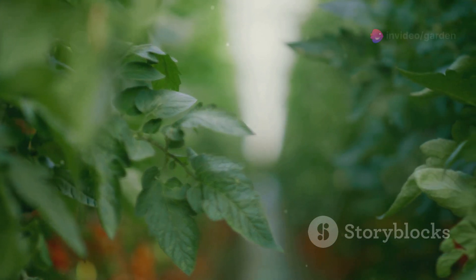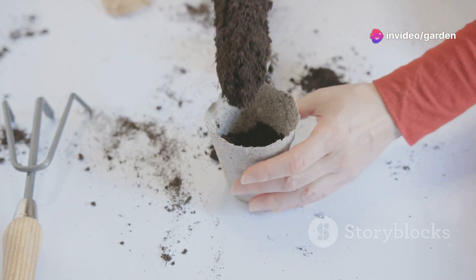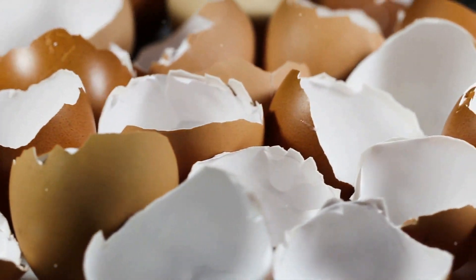The calcium in eggshells prevents blossom end rot in tomatoes and peppers, plus they break down over time, enriching the soil. It's a simple, zero-cost way to keep your plants healthy. Quick tip: dry the eggshells before crushing for easier application.